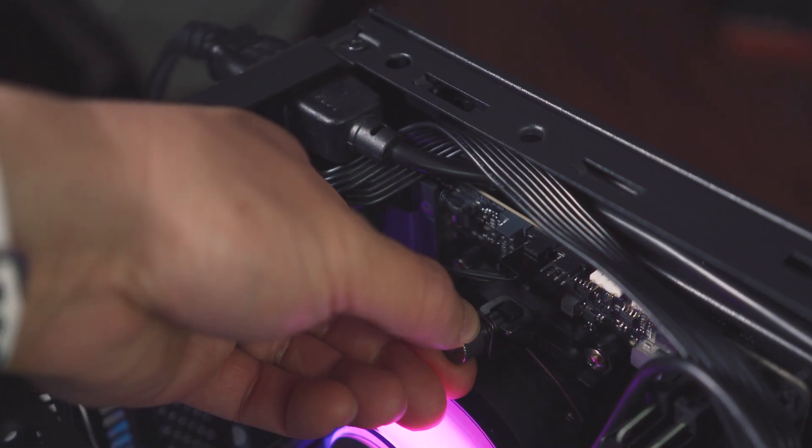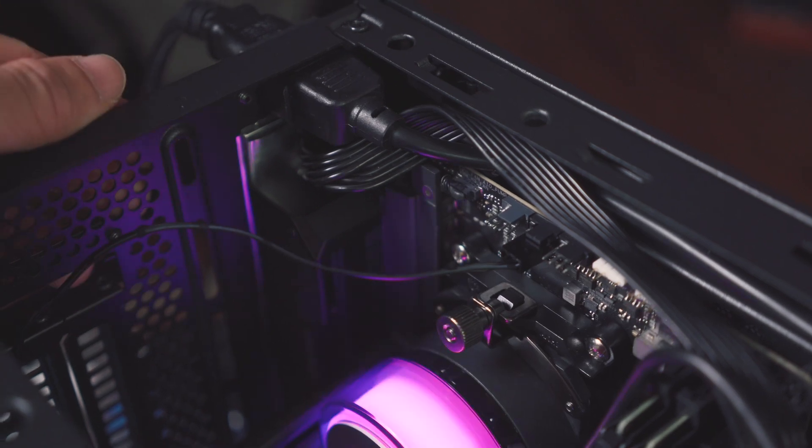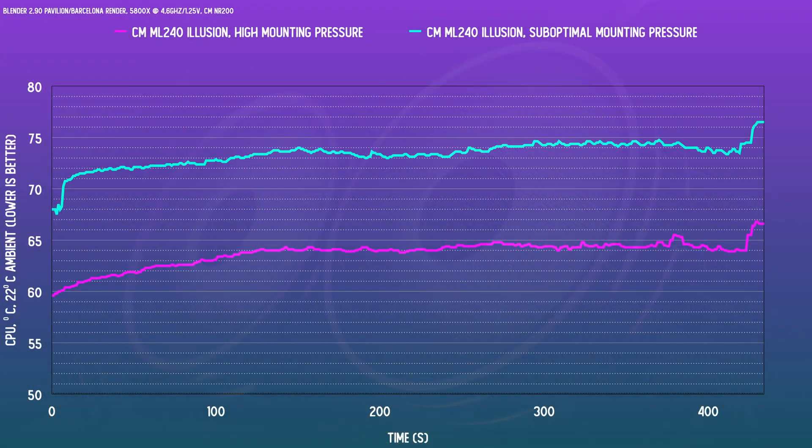My initial run with this AIO wasn't very impressive — it was quite abysmal. So I checked if I could tighten down the unit anymore, and with only a little extra mounting pressure, making both knobs as tight as they could go, the unit improved significantly. So if you end up getting this unit, especially because it only has two points of securing it for AM4, make sure that it's as tight as you can go.